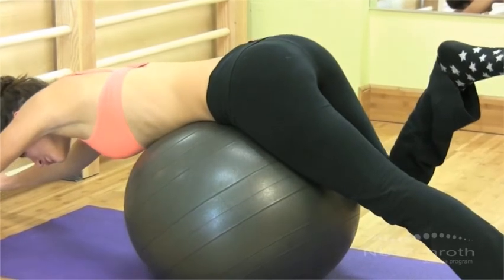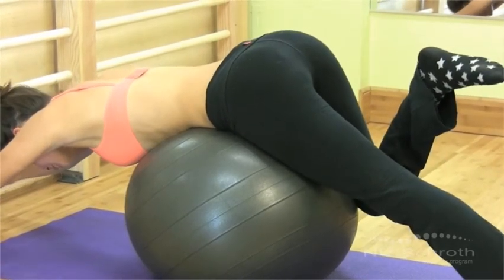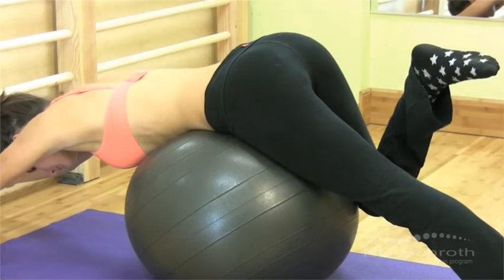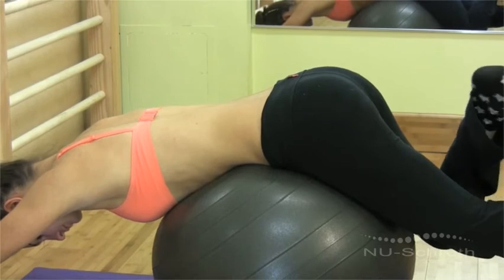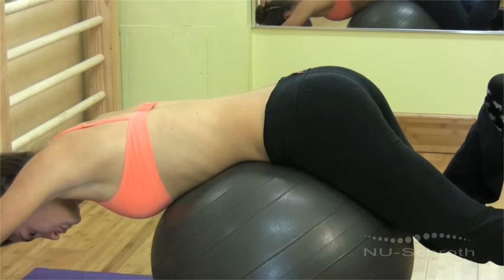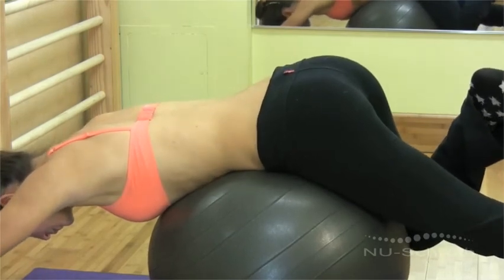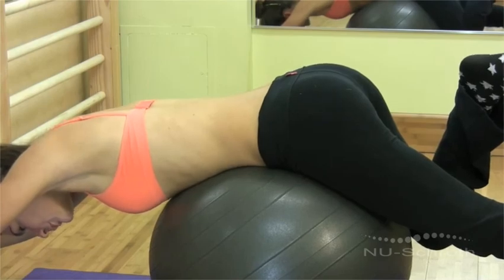Relax when you breathe in. This will help you expand as much as possible. Remember to keep special focus on the flattened part of the ribs. Use the ball to block the front of the ribs. This way, you can get more movement in the flat areas of the back. Breathe deeply and exhale forcefully.